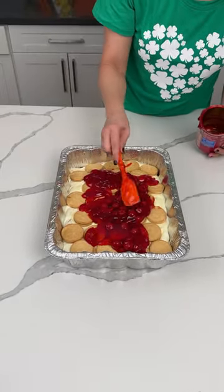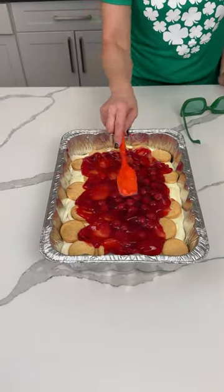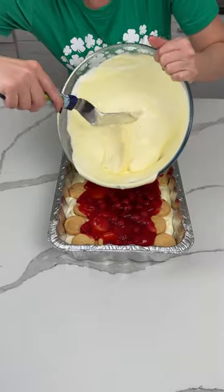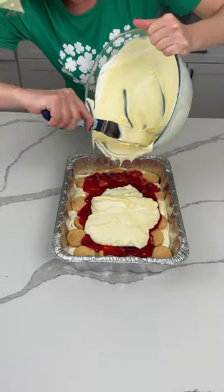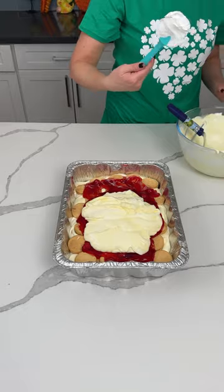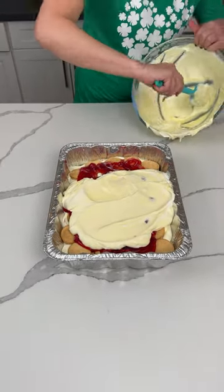Now we're gonna try to spread this. These glasses are coming off — I can't see, they keep falling down my nose. I'm bringing back the heart glasses. We're taking the rest of the pudding mixture and putting it on top. I need to get an actual spatula — found one in the drawer. If there's a little swirly swirl of cherry pie filling, that's totally fine, it makes it pretty.